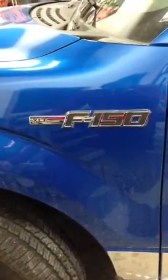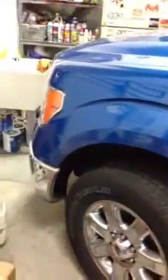Alright guys, GP Customs here again, working on a 2013 Ford F-150, fresh out of the plant. Now, as you guys know, the XLT model does not come with power folding mirrors.